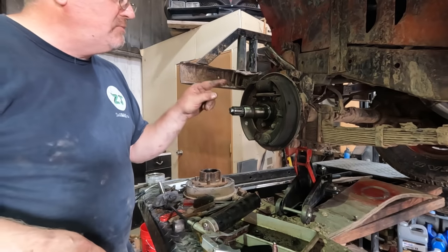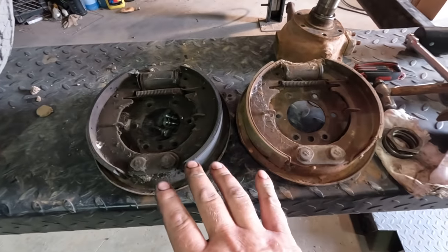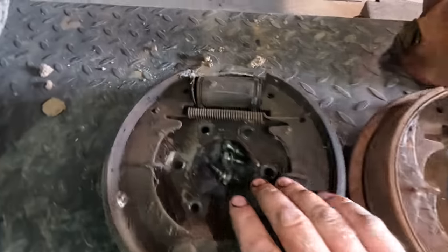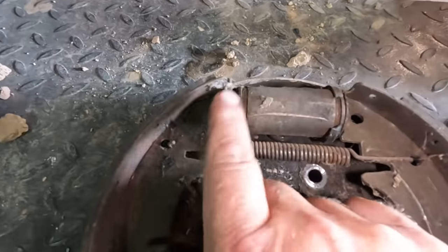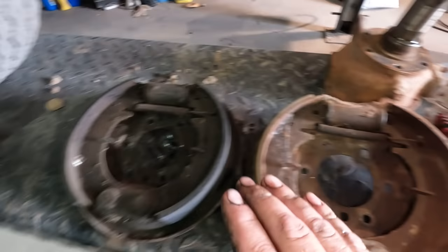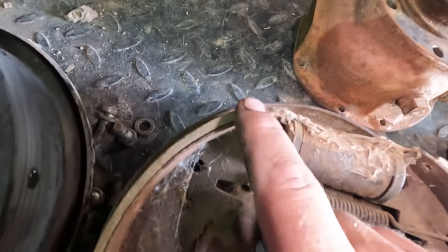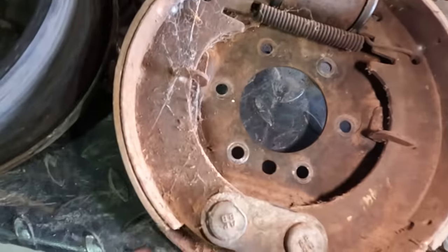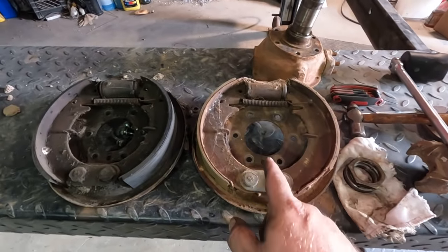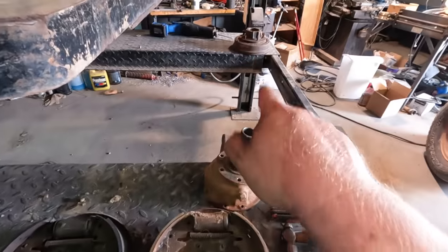I have two backing plates with brake stuff. I'm going to compare them and see what I want to use. They look absolutely identical, so they're probably interchangeable. This is the one that came off the Jeep — that wheel cylinder has a lot of deterioration, so that's not quite up to par. This one actually looks like the rubber is pretty good, I don't see any cracking at all. This shoe is coming off a little bit, but not too bad. I think I'm just going to throw this entire backing plate on complete and see if it works, because these shoes should be adjusted to that new drum I'm about to put on.